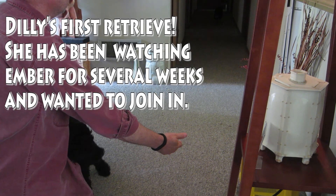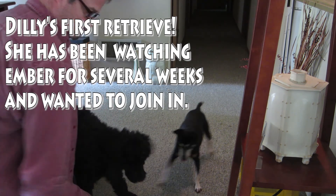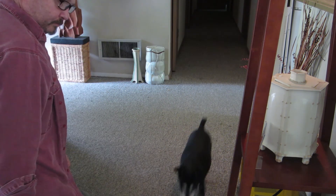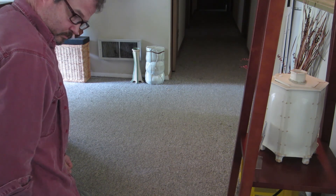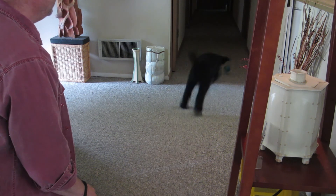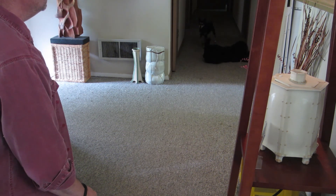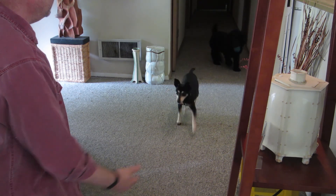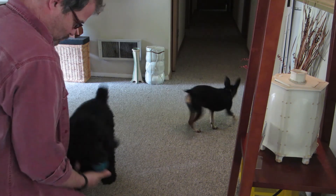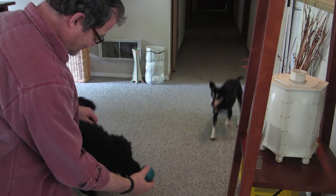Bring her up. Get the ball, Ember. Oh, good girl. Come here. Bring her here, Dilly. Bring her up. Oh, good girl. You got that on tape — that's your first time playing.